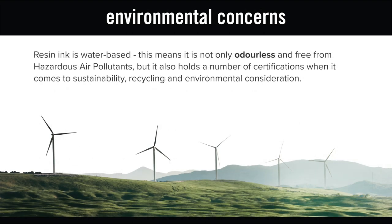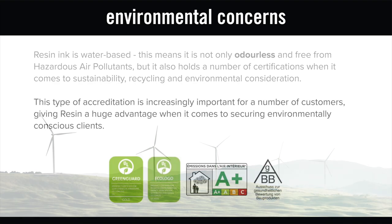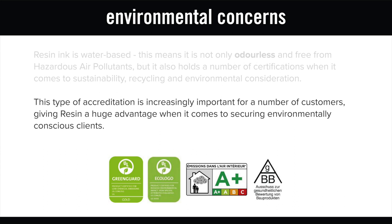Resin ink is also water-based. This means it is virtually odourless and holds a number of certifications when it comes to sustainability, recycling and environmental consideration. This type of accreditation is increasingly important for a number of customers and industries, giving resin a huge advantage when it comes to securing environmentally conscious clients.